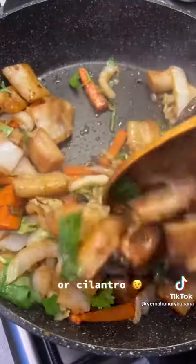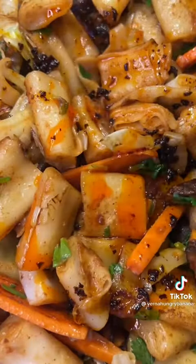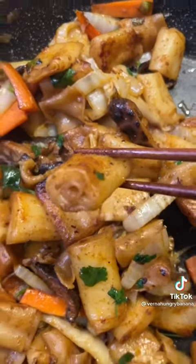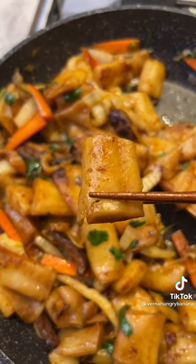Mix to combine everything thoroughly, and then finally add in some coriander if you like it — otherwise you don't have to — and also chilli oil, of course, because I love some chilli. But seriously guys, if you've never tried rice rolls, you really need to.